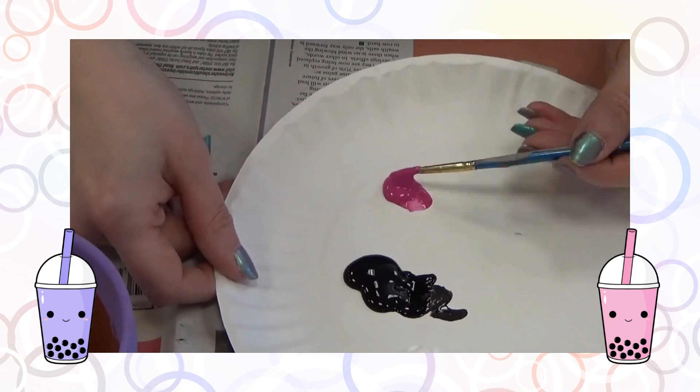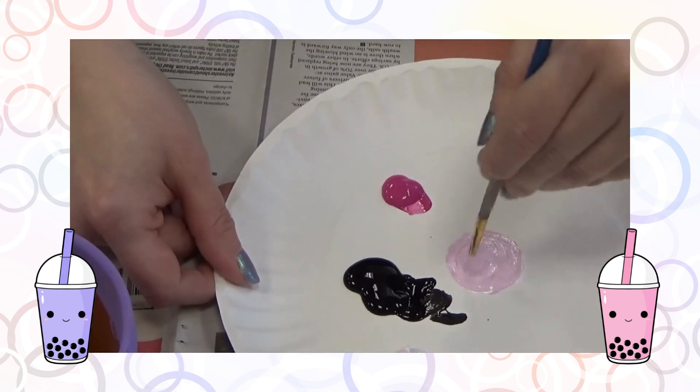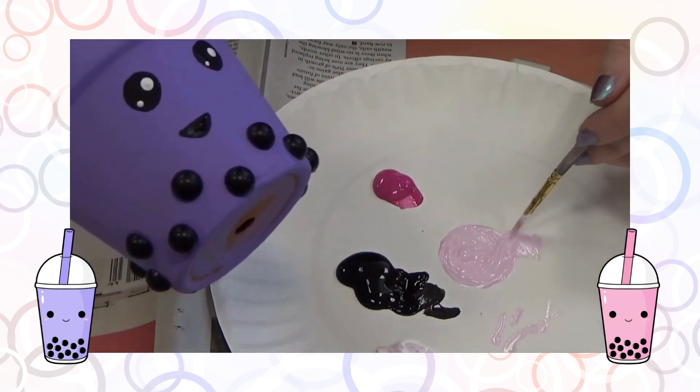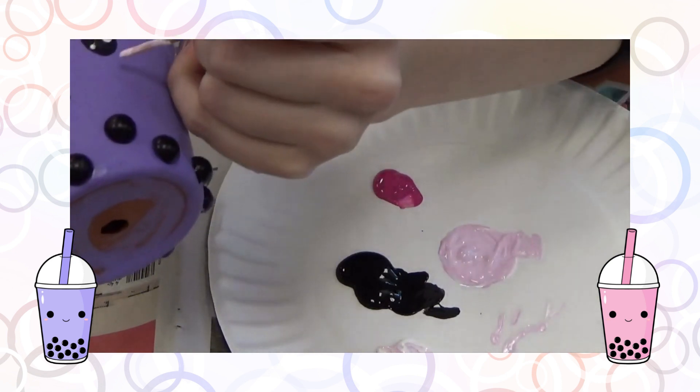Now I'm going to clean off the back of my brush and mix some light pink paint with white and magenta. I'm going to use this to create the cute little blushy cheeks, which is just a line right underneath both eyes.